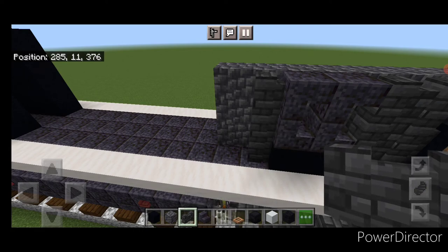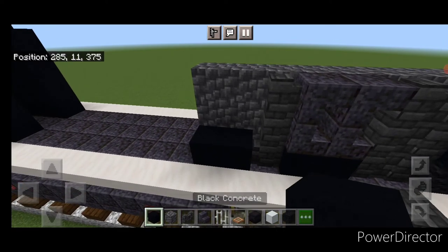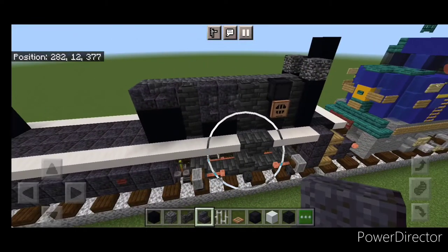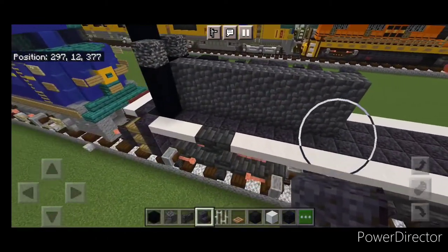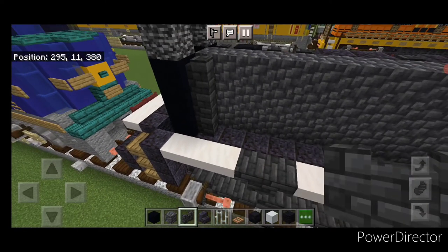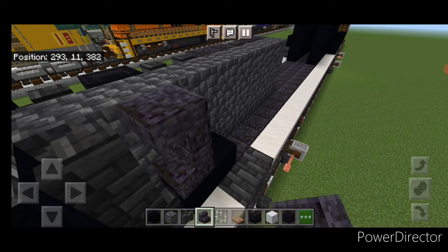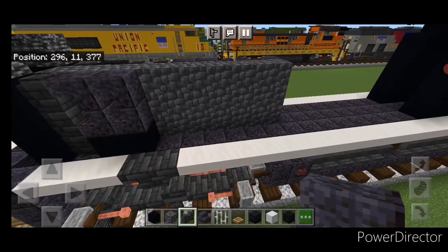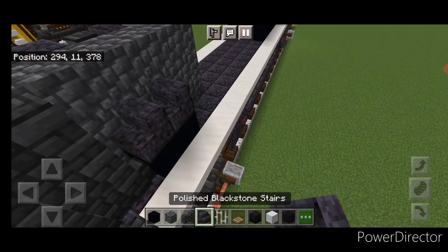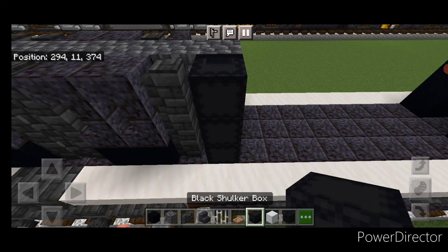Actually, I miscalculated — we need to extend the cobble deep slate in the center one more block forward. Then put a two by two of black concrete, and above it two polished blackstone stairs facing into each other. Move over and do the other side: starting at the back, three deep slate tile walls. Then two black concrete on the bottom, then polished blackstone stairs — right side up, upside down, right side up, upside down. In front, two columns of three deep slate tile walls. In front of that, two black concrete on the bottom and another set of stairs. Then three deep slate tile walls, and on the front three black shulker boxes in a column.